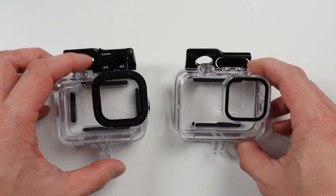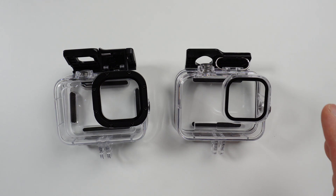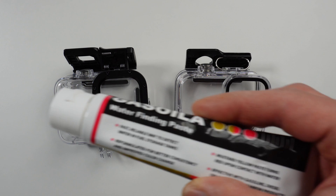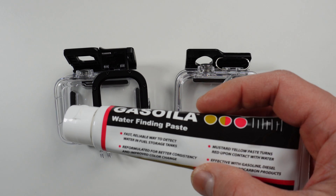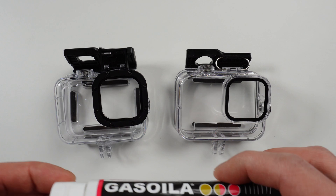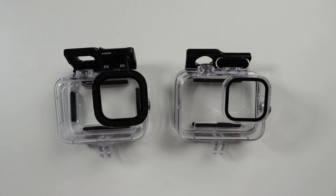Now both of these are rated to 60 meters or 196 feet. So let's see if they live up to that claim. I'm going to test them without the camera inside so we can see right through the case. And just to make it more visible, we'll smear a bit of water-finding paste, which is normally used to detect the presence of water in fuel tanks. We'll start with the original case.